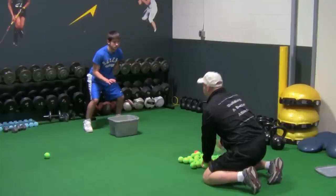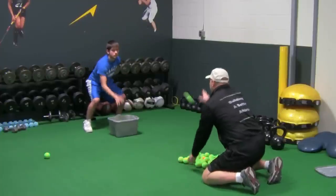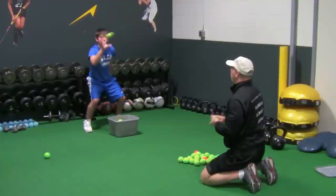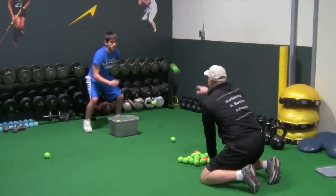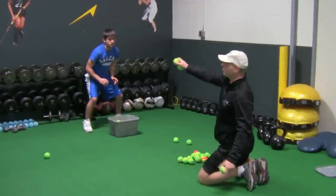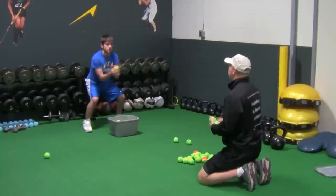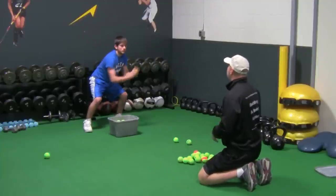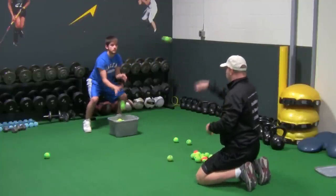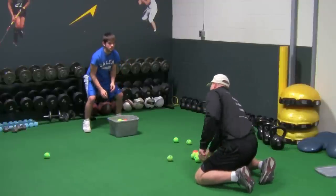Now we're going to go right-hand only. You're going to have nice soft hands when you're catching it — catching it with your fingers. If you try to catch it with your palm, it's going to bounce right out. Now we're going to go to two hands. No matter where it goes, if it's way over to the right, you're still going to catch it with two hands no matter where it is. Nice soft hands, catching it with your fingers, not with the palm of your hands. The better he gets at it, the faster I'll be able to throw it and the closer I'll be able to get to him.